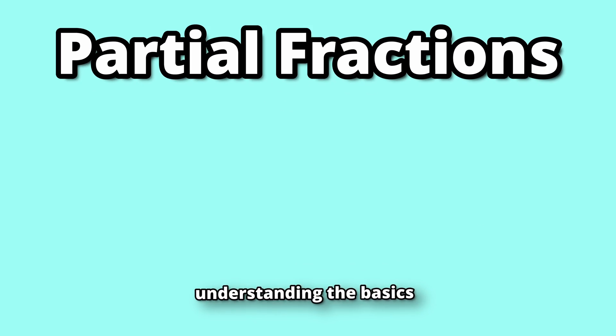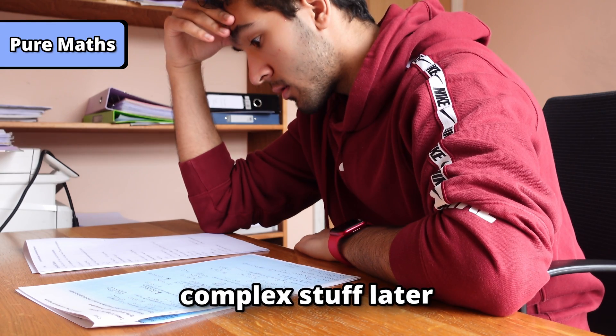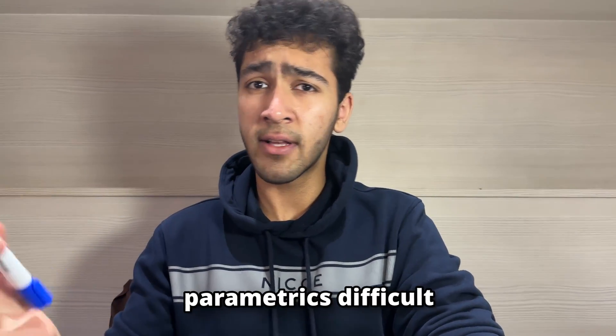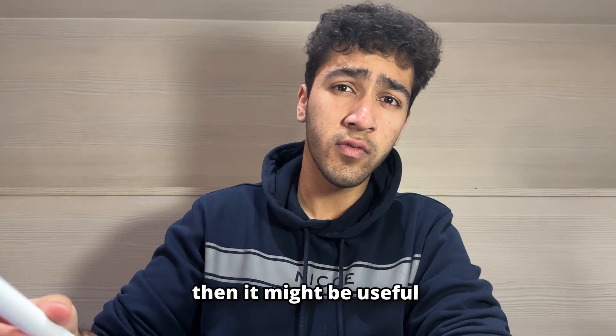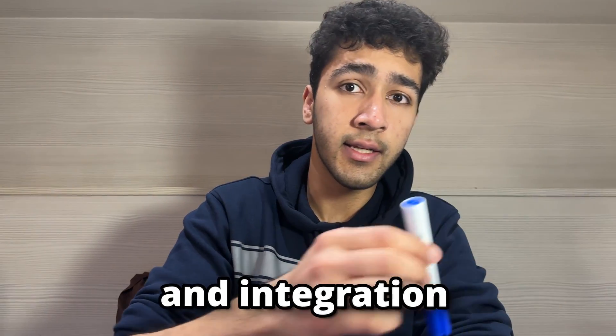For pure maths, understanding the basics is crucial because it makes the more complex stuff later much easier. For example, if you're finding parametrics difficult, then it might be useful to go back to the simpler topics like differentiation and integration.